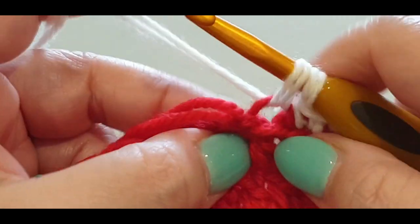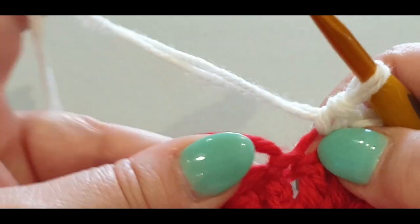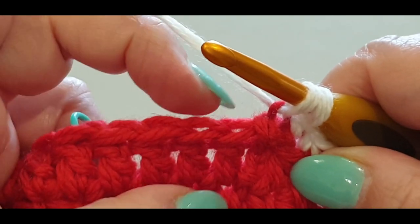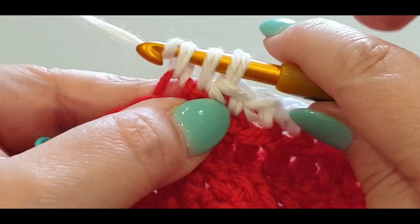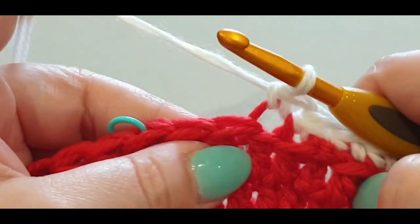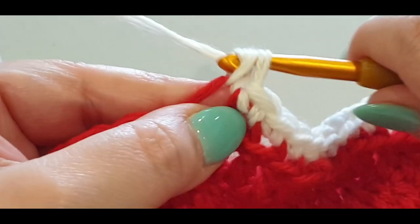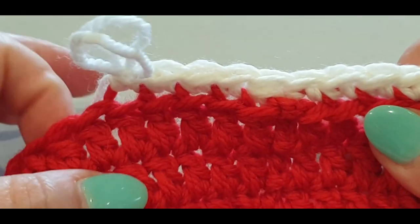Pass your little knot forward. Before the slip stitch, see if you can work into the back loop of that slip stitch and pull up a loop, push the tail down the back. Jump into the back loop of your next stitch, pull up a loop — you have three loops — yarn over, pull through all three loops. Single into your very next back loop and continue all the way across, back loops only.